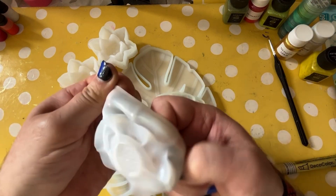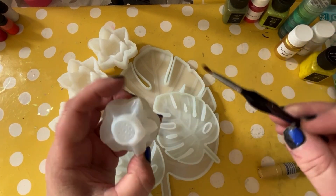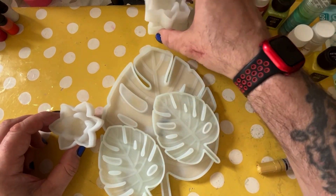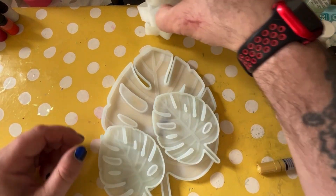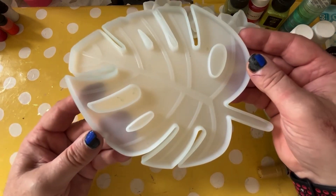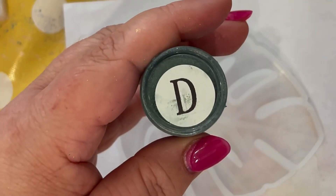Beautiful lotus flower moulds — you may have seen us use these in a previous video. If not, why not head over to our playlist and have a little look-see. So, four of those and two of these gorgeous mini Monstera leaves along with the giant one, and our favourite DecoArt premium pen.